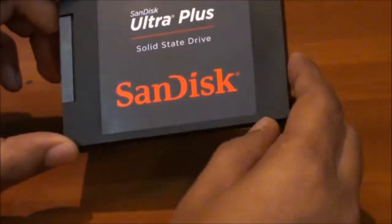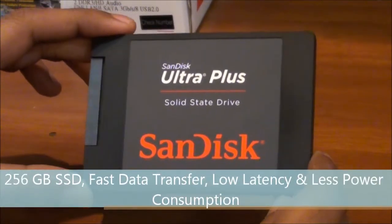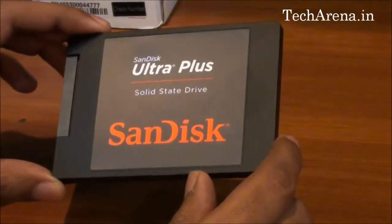We are going to review today's SanDisk Ultra Plus SSD. This is a 256GB SSD that offers fast data transfer speed, low latency, and quite low power consumption. It is a comfortable hard drive for both PC and laptop.